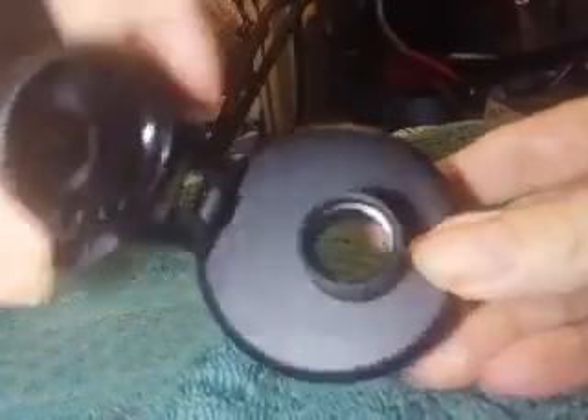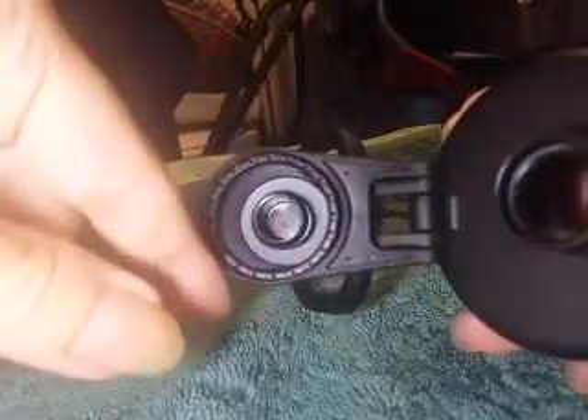Flip it open and this is what you sip from. Or I guess you could put a straw on if you wanted. There's a silicone ring inside there too.